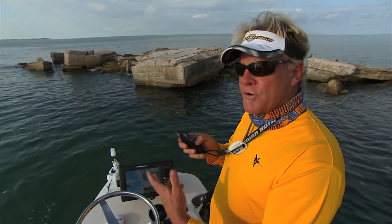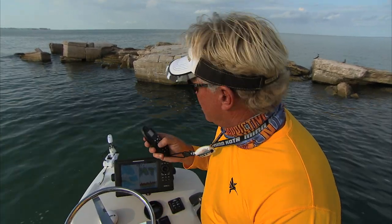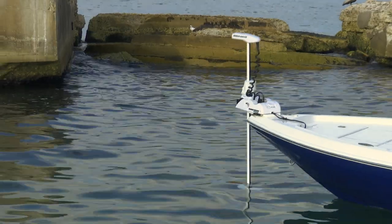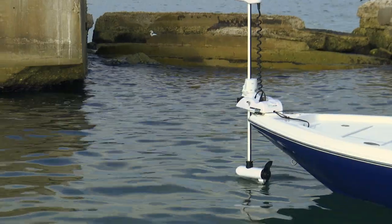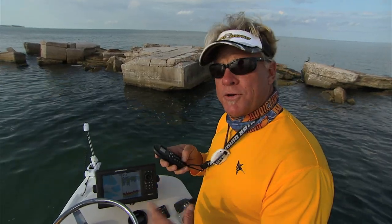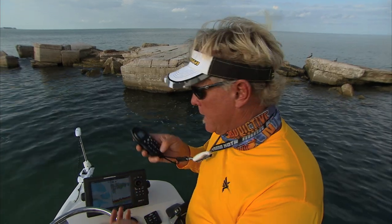A lot of people ask me: what happens if you're trying to set the motor down and you're in shallow water? The trim feature is these up and down buttons right here. I bring it up to where I know no matter where I stop, I'm not going to hit any shallow water. I bring it up as high as it can go, and it's going to remember that position for when I redeploy it.